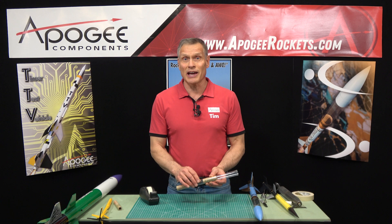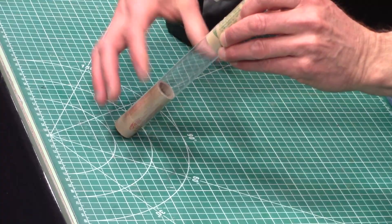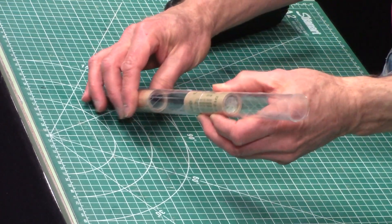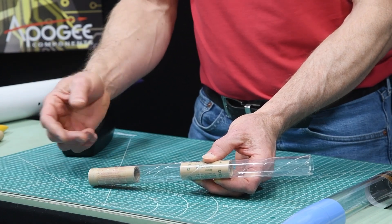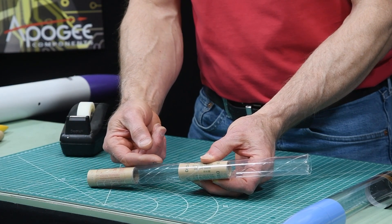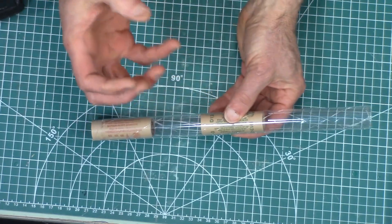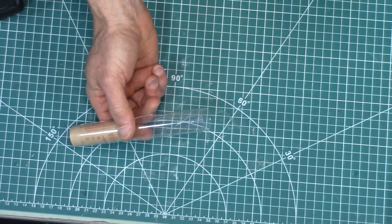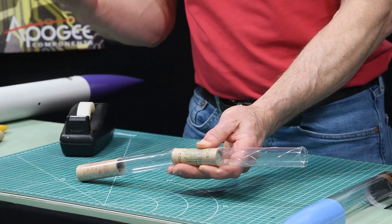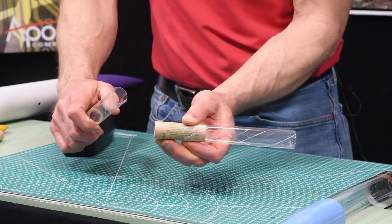There's a trick to gap staging: you have to get the cold air out before the hot air goes in. Imagine a two-stage rocket with fins at the bottom and fins up top. The gap between the stages contains cold air. When the ejection charge fires, it pushes that cold air up into the top stage, where it gets compressed and creates pressure that tries to push the top off. We need to relieve that pressure and get the cold air out so the hot gases can go up into the nozzle and ignite the upper stage.